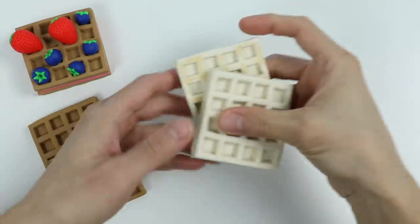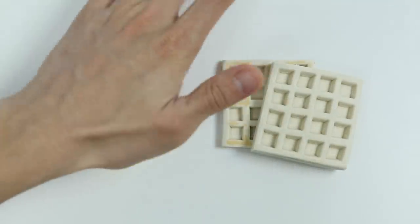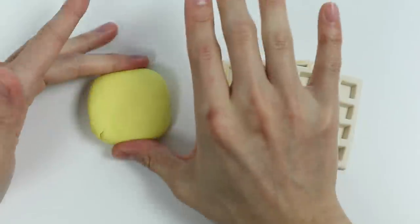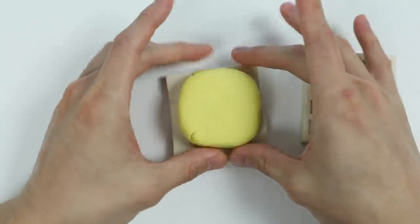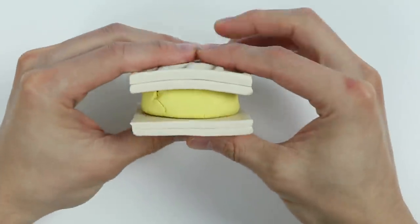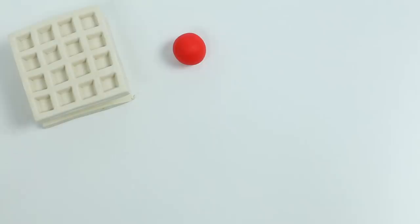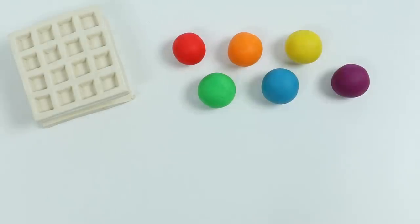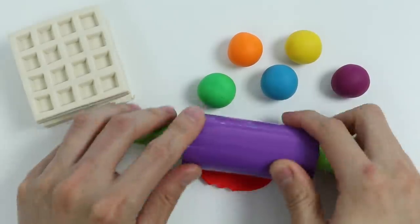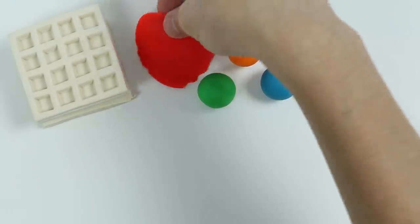Now let's make another waffle dessert using our vanilla waffles. Let's shape this light yellow Play-Doh into a square. So we got our ice cream waffle sandwich here, but we're not finished yet. We're going to make a rainbow waffle ice cream sandwich, so let's roll this red Play-Doh out. We need to do the same for all the other colors.